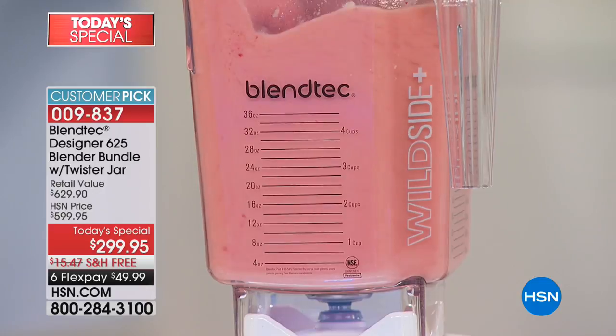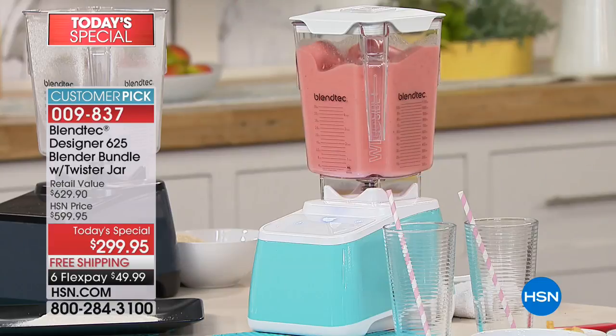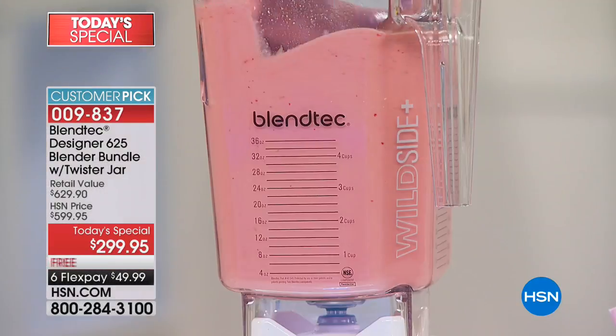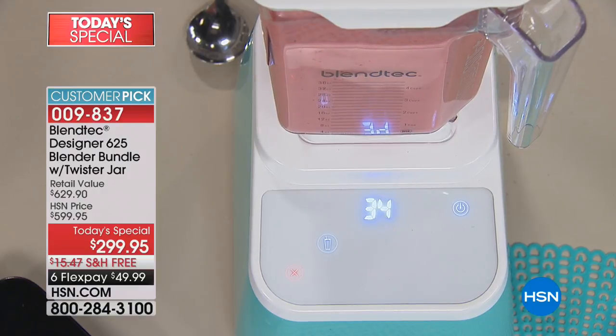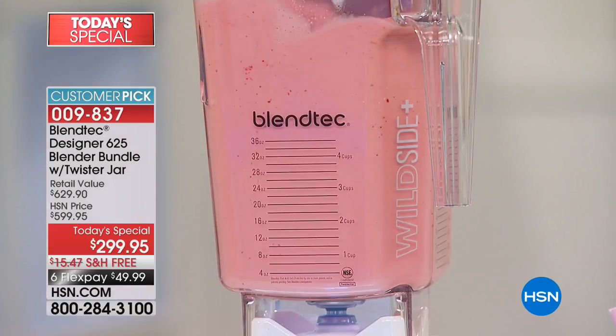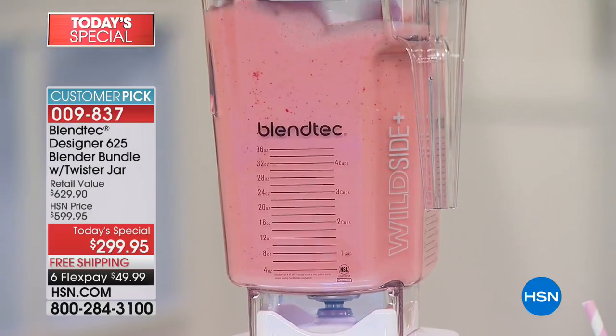There's a countdown on the front touch screen — you'll see it count down from 60 seconds. It also keeps track of how many times you use your Blendtec blender. If you're an enthusiast like I am, you'll probably find yourself looking at that little counter — 10 blends, 50 blends, 1,000 blends, 7,000 blends. There is no stopping you once you get going.